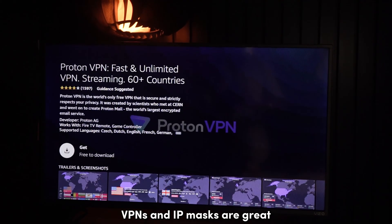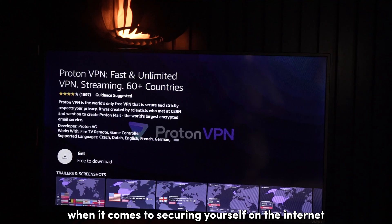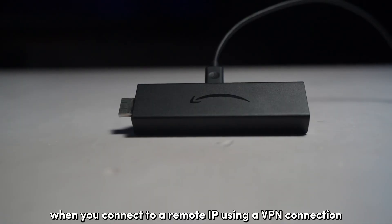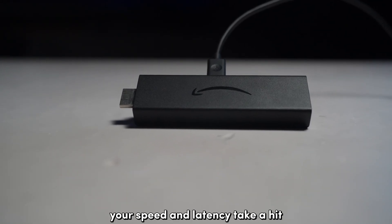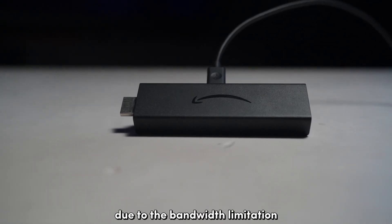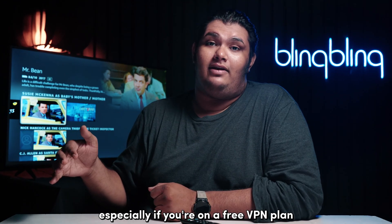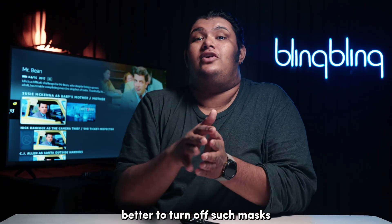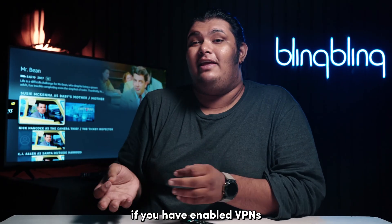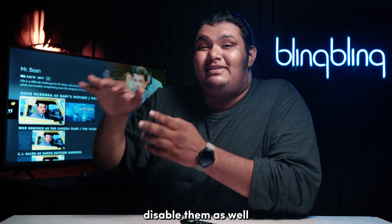VPNs and IP masks are great when it comes to securing yourself on the internet, but they do come with a caveat. When you connect to a remote IP using a VPN connection, your speed and latency take a hit due to the bandwidth limitation, especially if you're on a free VPN plan. So if you're experiencing issues with your network, it's better to turn off such masks. If you have enabled VPNs, ad blockers, and other masks network-wide, disable them as well.